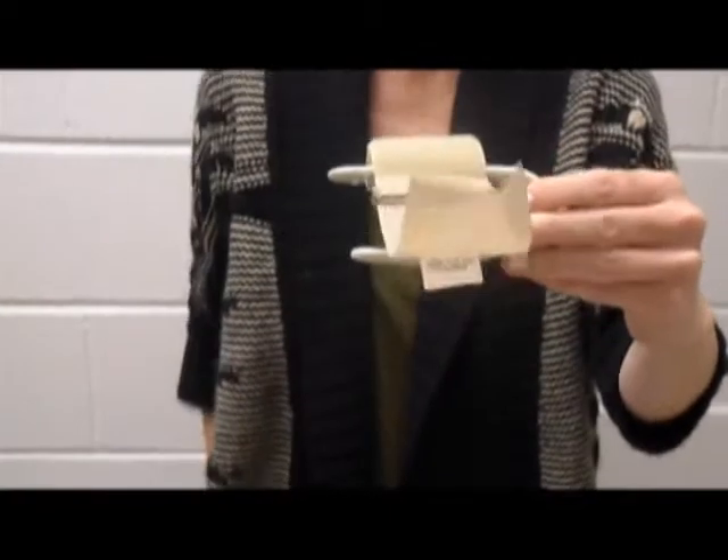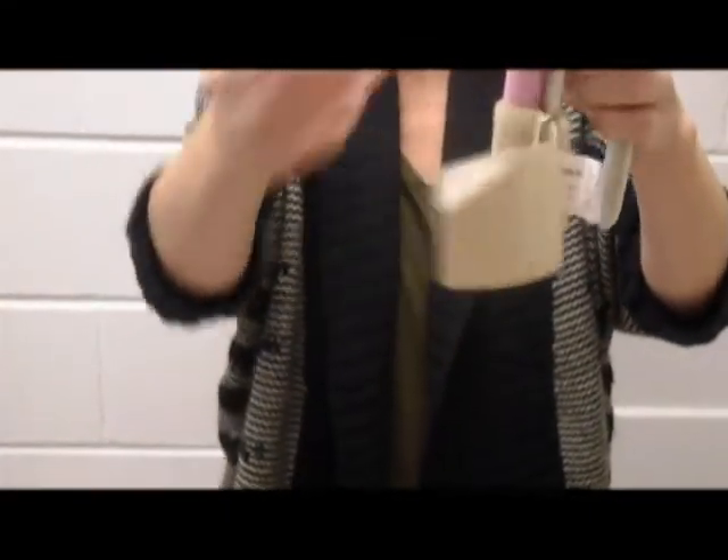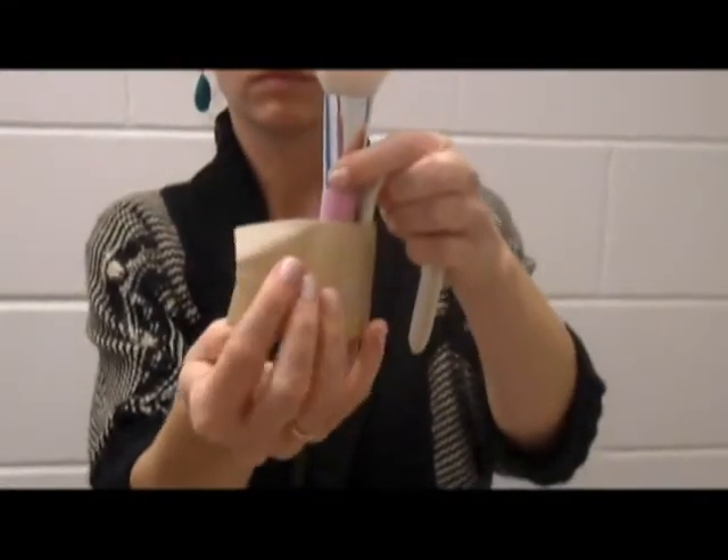The grooming tool is placed on top of the splinting material where the screws are, and the velcro is wrapped around to secure the tool in place.